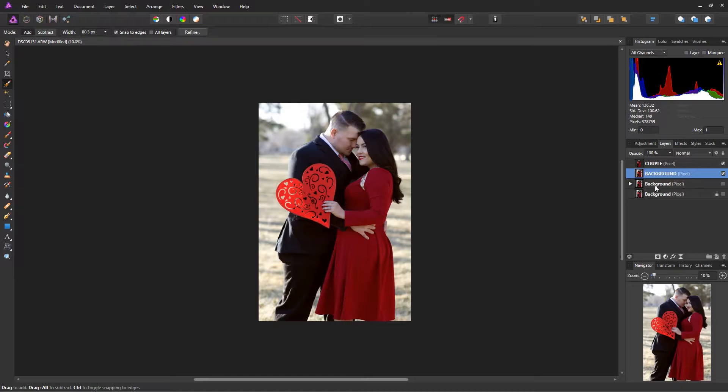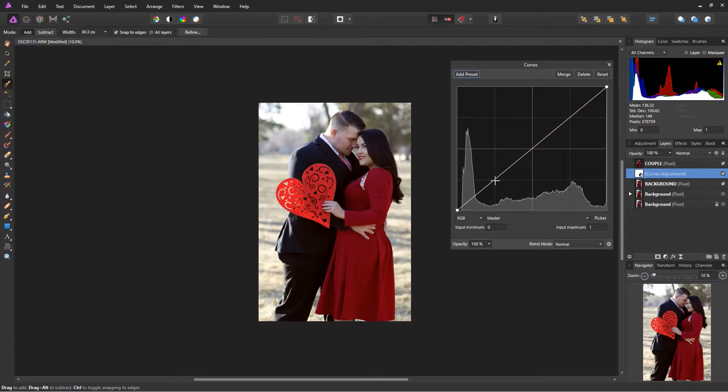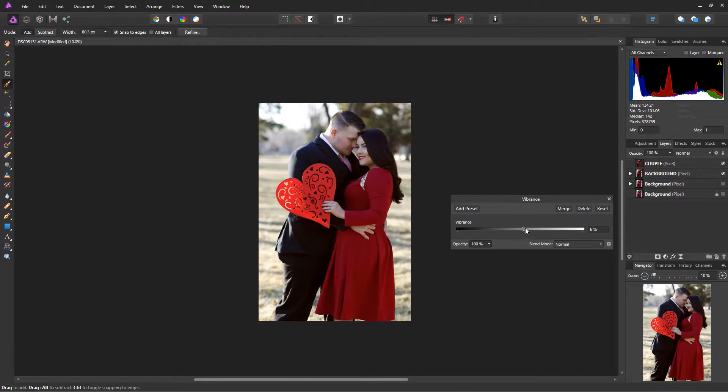Now I can work on both layers individually. On the background layer, I'll do a Curves adjustment to make it a little darker to help the couple pop. I'll drag that down to the background layer, and then add a little bit of Vibrance to it.